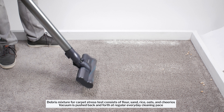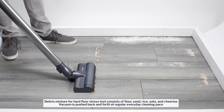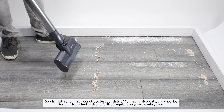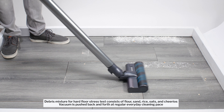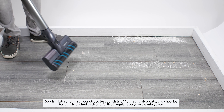In our hard floor stress test, it again doesn't have any trouble with fine debris, but here it plows forward a lot of large debris. To remedy this issue, you can buy a Jet 75 that includes a soft roller cleaner head, or you can buy it separately. With this head equipped, the vacuum does much better at picking up larger debris on hard floors.